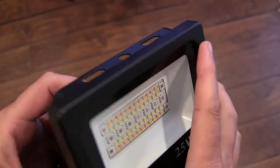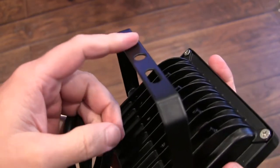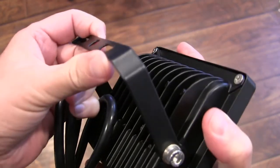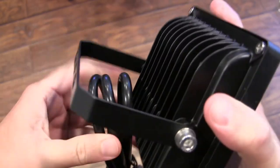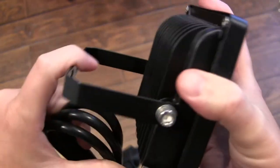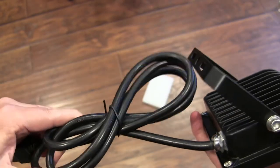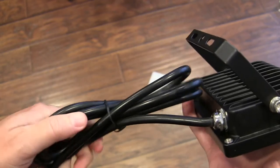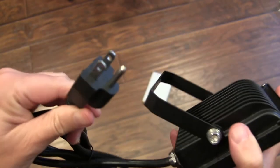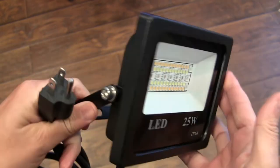You've got your bracket so this can be attached to a wall, a roof, or a post if you want, or you can just sit it on the ground. You've got a pretty long cord — looks like about five feet — with a three-prong grounded plug, because you are able to use this indoors or outdoors.